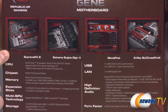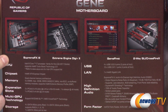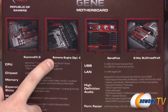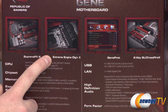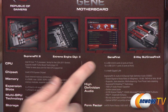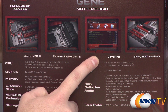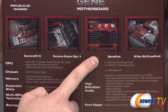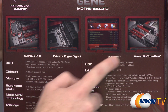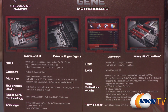You get the Supreme FX 2, which is an eight-channel high-definition audio codec from Asus. You also get the Extreme Engine Digi Plus 2 — that's digital power delivery for your processor so you can have more precise tuning for your overclocking needs. You get the Asus Game First software which lets you prioritize your applications to make sure gaming has the highest priority, and of course the aforementioned two-way SLI or Crossfire X support.